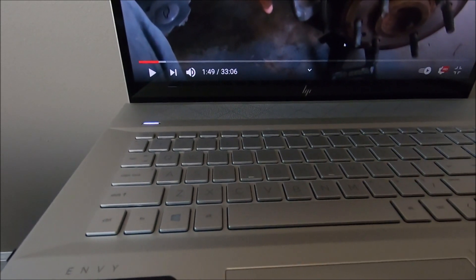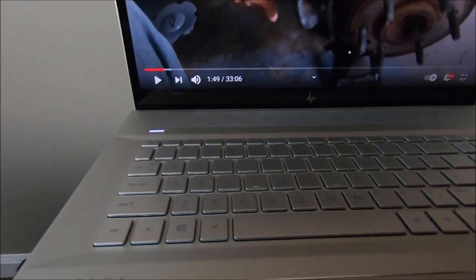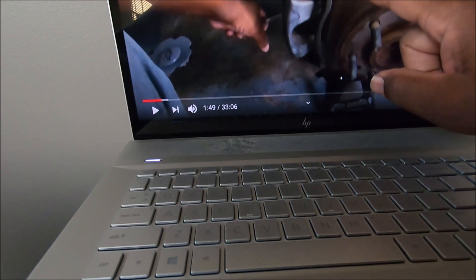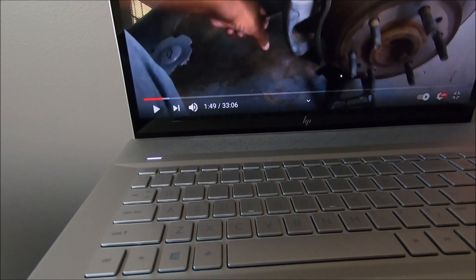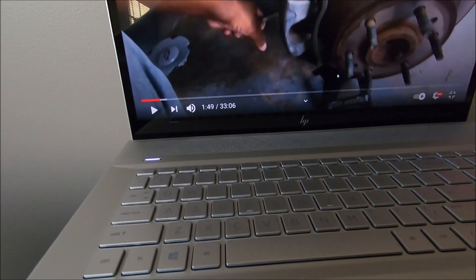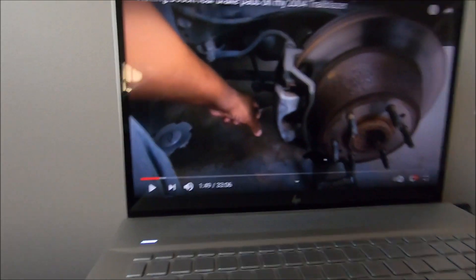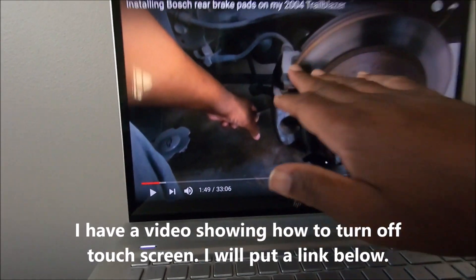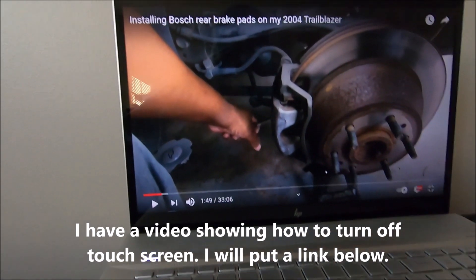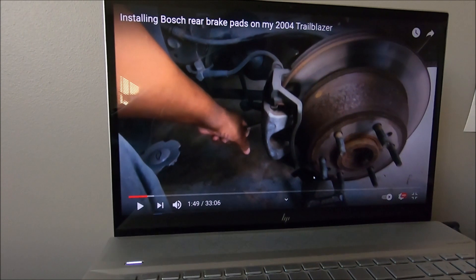By the way, this was also a touchscreen, but it got on my nerves because I would grab the side of the screen and it would always change something. So I went inside the settings and turned it off, so it's not a touchscreen anymore. It hasn't been on for a while and I have no use for it.